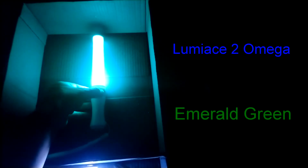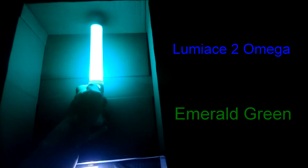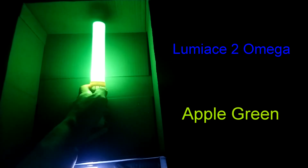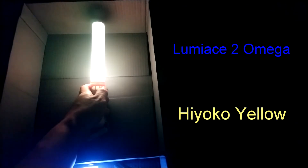Emerald green is like a green turquoise — on the video I can see why it would be called Emerald, as it has that clear green appearance. Lime green looks like the green you find on a lime but it's lighter, towards teal, and on the video it looks more like teal or turquoise colored towards the blue side. Apple green is a greenish yellow-green. Hiyoko yellow is a very light yellow — it's Japanese for chick, so I assume it's based on the baby chick's light yellow feathers. Like all other yellow variants, this too appears as white light on video.